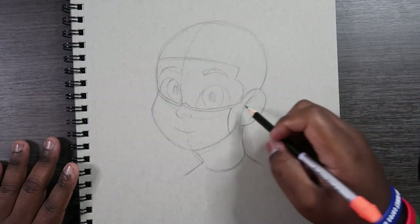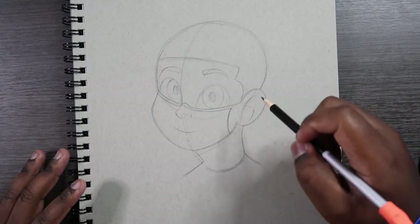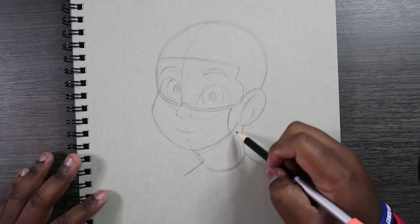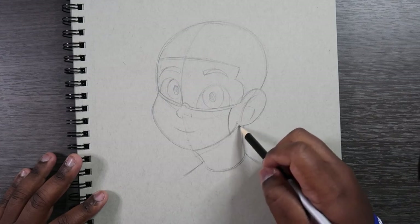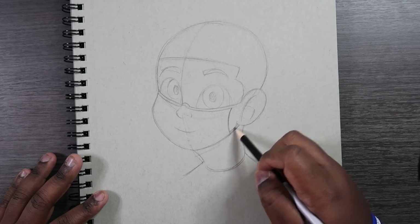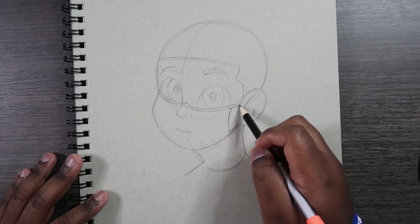The last thing we're going to need is the elastic cord — or the ear loop, whatever you want to call it — that attaches to the back of your ear. We're going to come off the point we just drew and come back to the bottom of the ear, then make another line just like it because it's a cord. We're going to finish this line up.